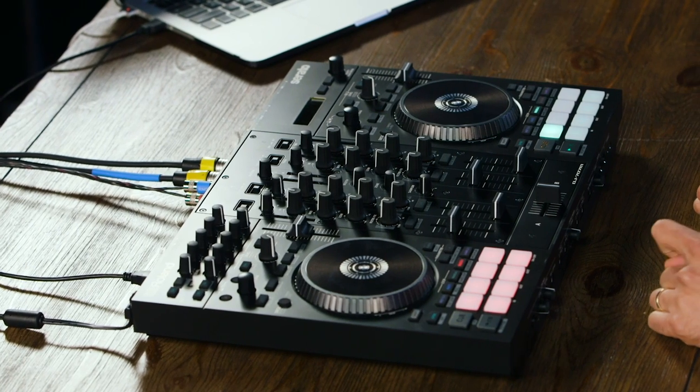What's up? It's Matt Shaquan from Roland here and I'm going to talk to you today about the Roland DJ 707M.